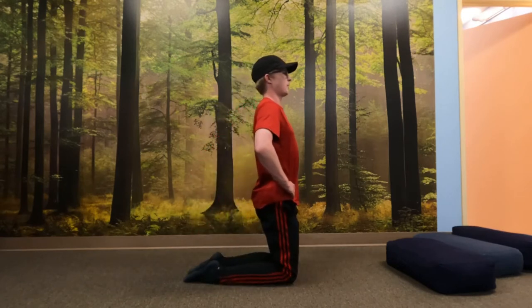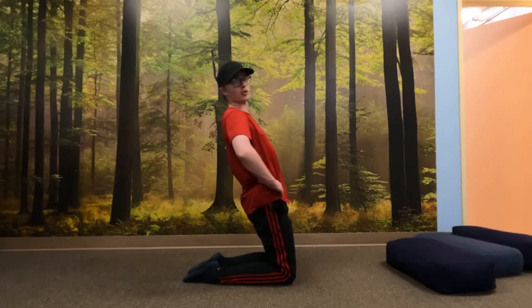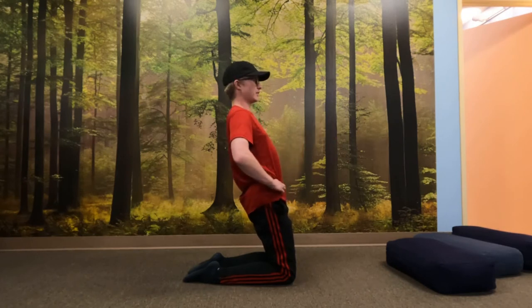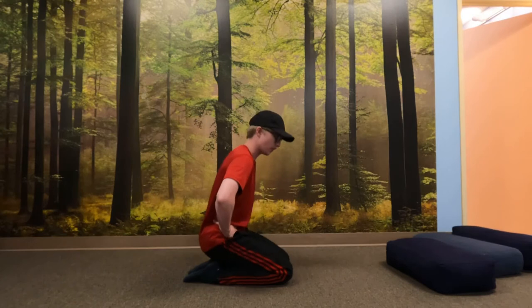Pause right here. Now just lean back a little bit, only to where you can control it — just a little distance. Holding for ten, nine. Ease up if you have to. Seven, six, five, four, three, two, one. Lower yourself all the way down. Great job.